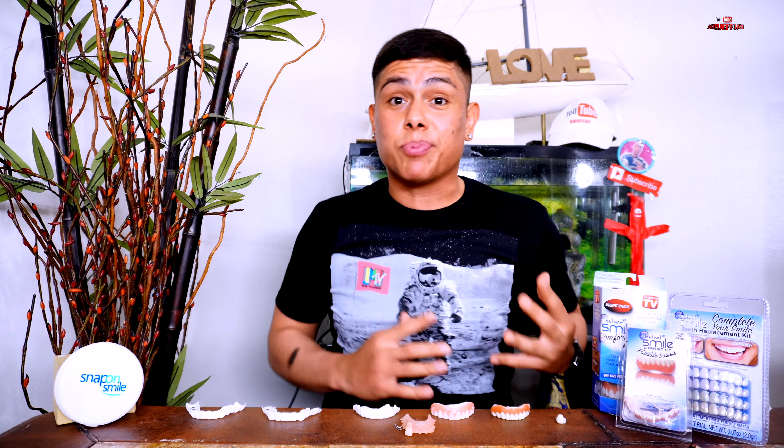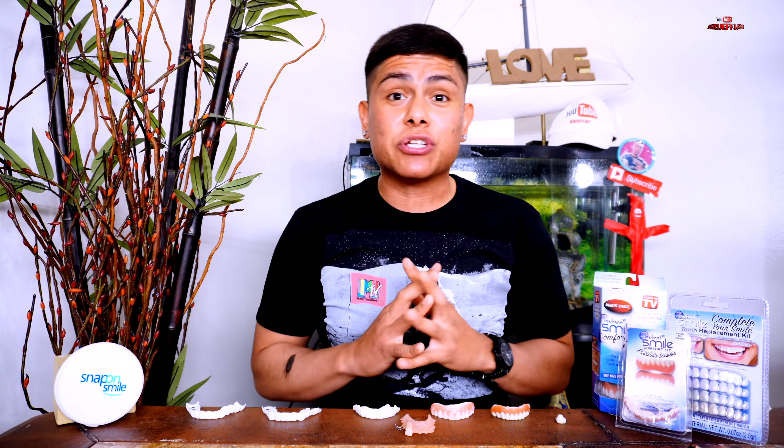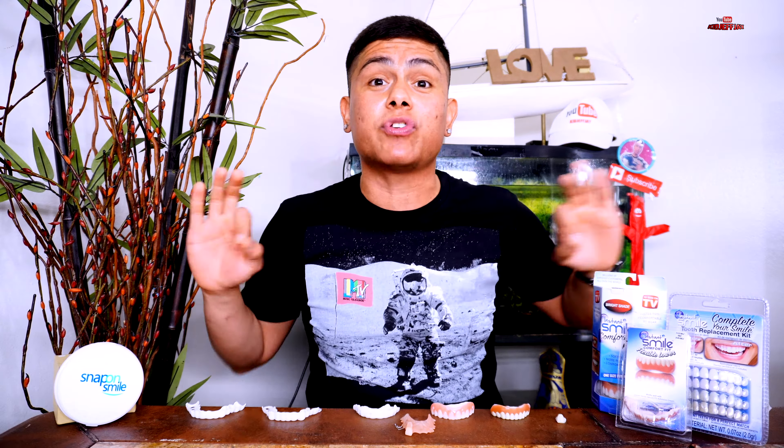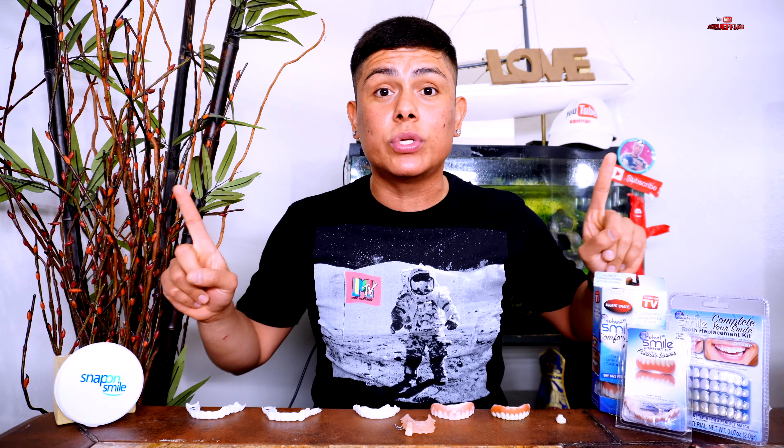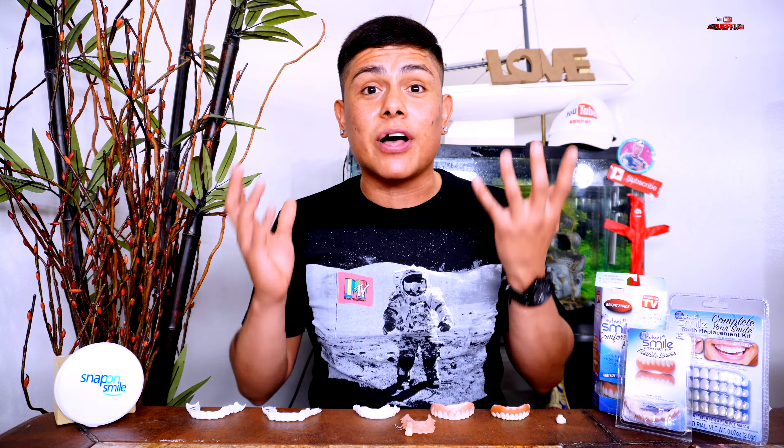So today I got you guys that are missing teeth — do not worry, you are in the right place. Make sure you guys like, subscribe, and comment, and catch up on every single tutorial of these products you can see here. For instance, my dental veneers to snap-on smiley — these are two different brands that I have been using throughout my journey with a missing tooth.